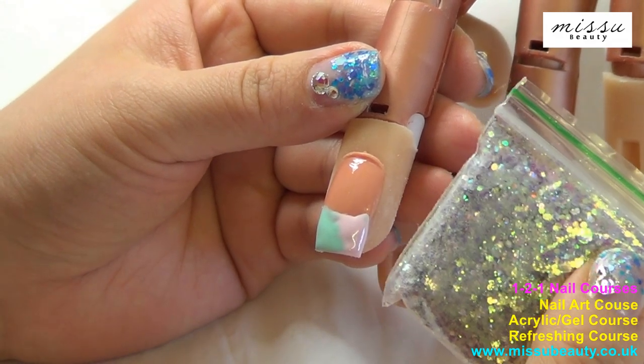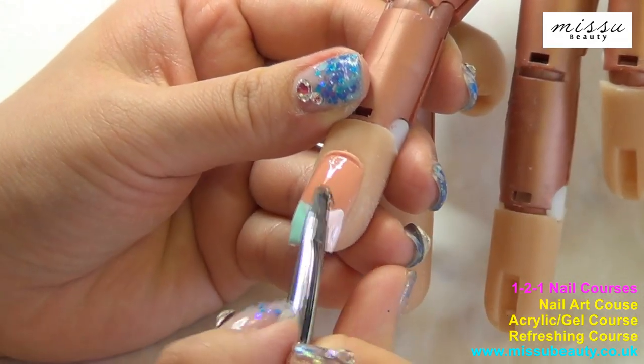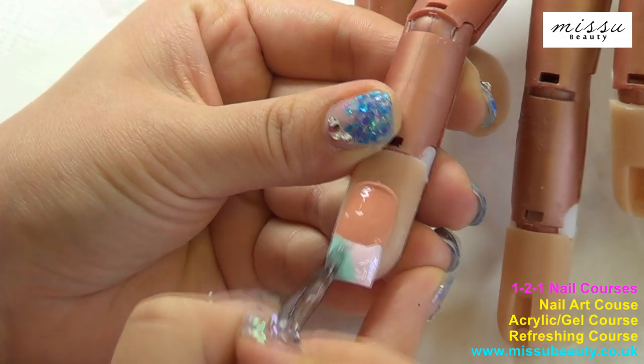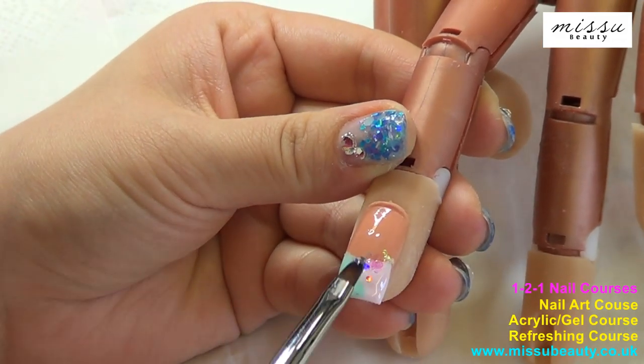Now I am going to add some glitters. Apply a small amount of the builder gel to help the glitter stay on the nail, and then cure it under the UV lamp for 2 minutes.